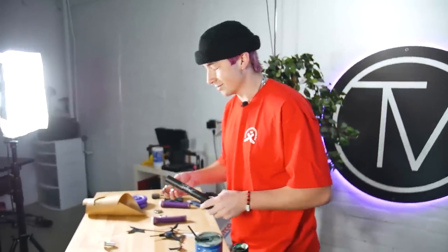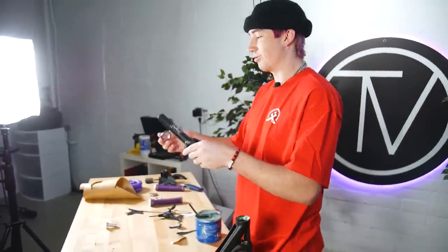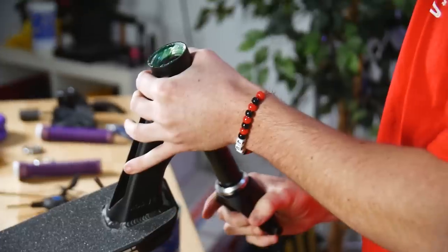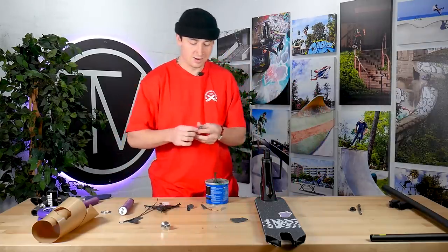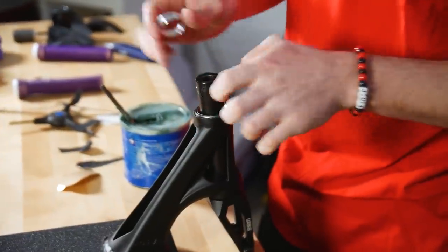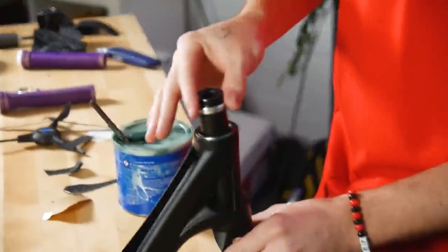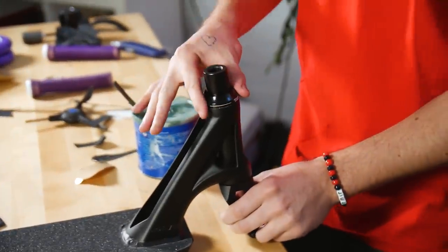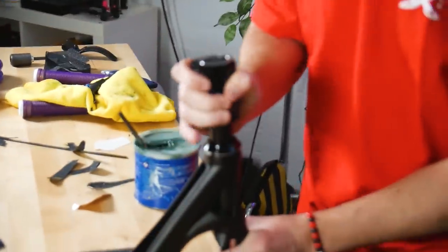As a customer service rep here, I get a lot of calls on how to put a headset in, so let me walk you through it real quick. Rounded side, flat side — flat side on the bottom goes on the fork. Slide the fork in. On the top, there's also a rounded side and a flat side — the flat side goes on top. I want the flat sides facing outwards always. You get a crown race that centers the fork in the head tube so it doesn't wiggle around. Then you're totally good to put your top cap on. Slide the SCS on there.